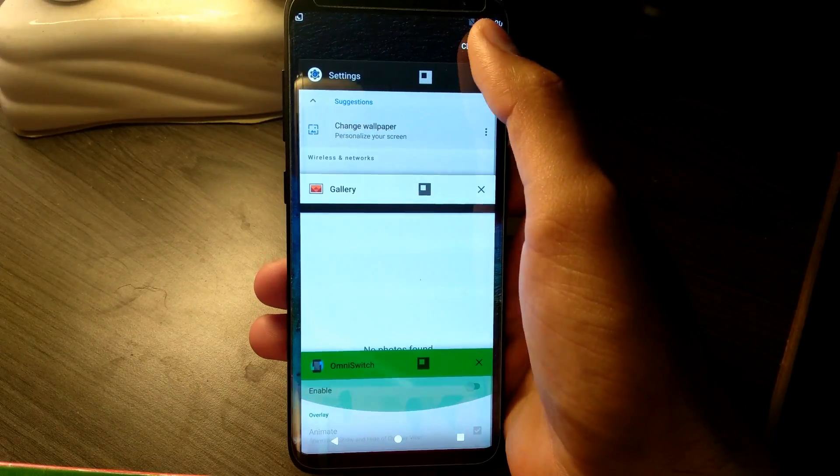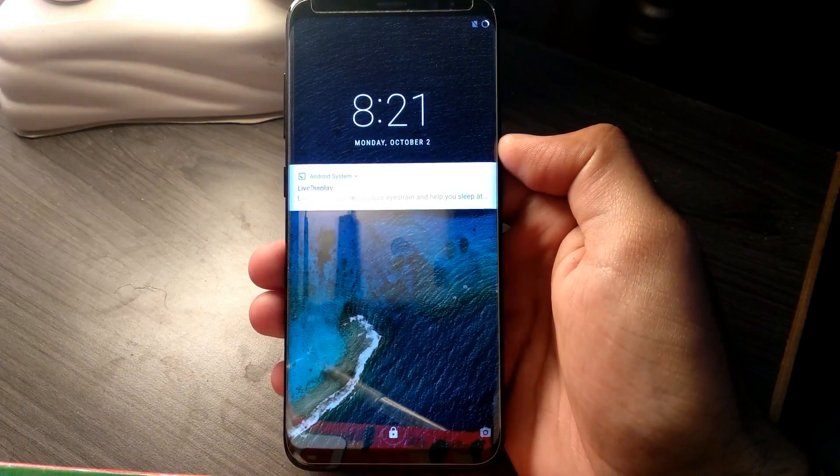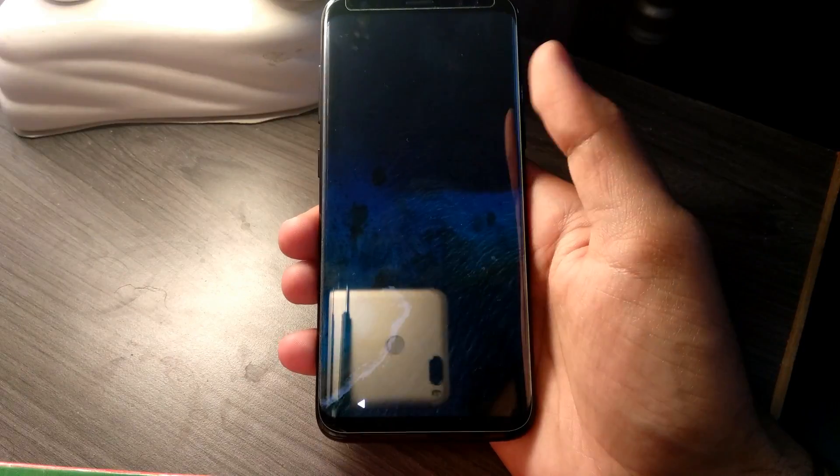This was the first look at the first AOSP ROM for the Samsung Galaxy S8. If you liked this video, please hit the like button and subscribe to my channel for future videos. Thank you.